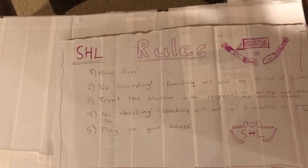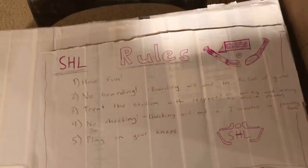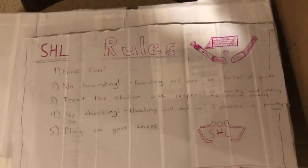I also made some rules for the Shinny League. The first rule is to have fun, and also no boarding, because obviously you don't want the boards to be damaged.